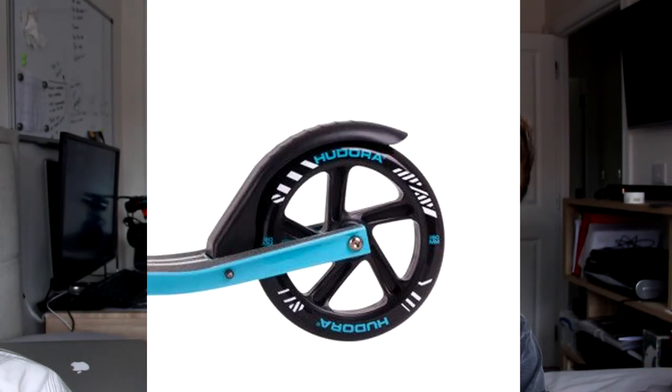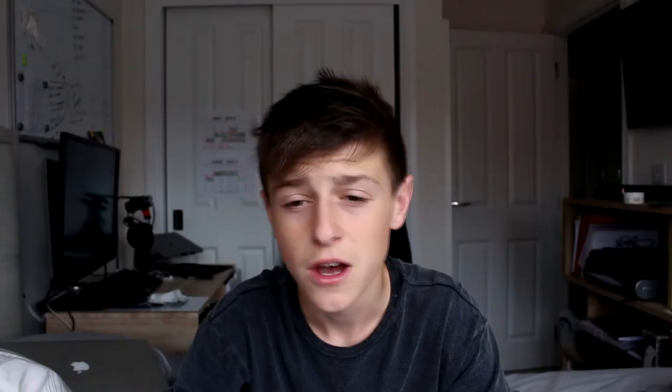Scooter companies take note. Why make this stuff? Just buy a normal scooter with 110 millimeter wheels that's not going to break as soon as you put your feet on it. This thing is made of all plastic. Just take a look at the brake — it's like a mountain bike mud flap, an exact replica. The wheels are like 150 millimeters.